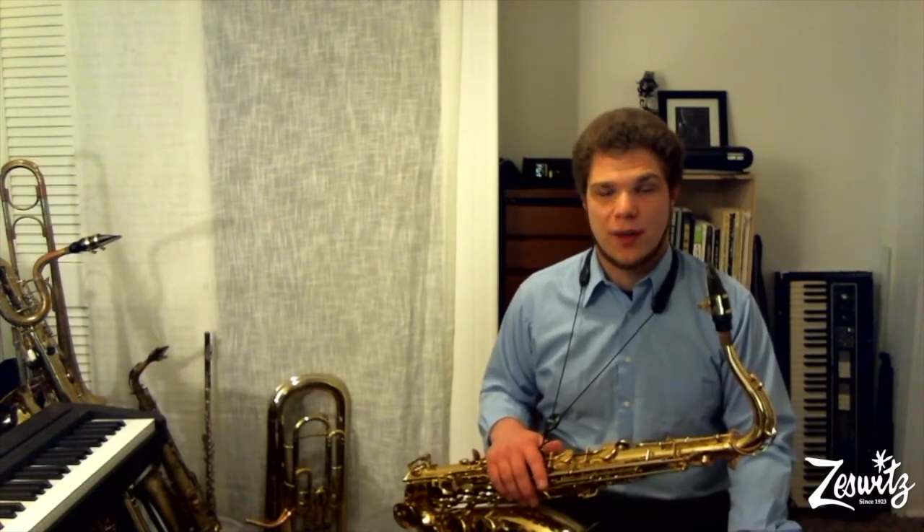Now just like the alto sax, the tenor sax comes from the woodwind family because it makes its sound with a reed. This saxophone is bigger and heavier than the alto, which is already pretty big and heavy. So keep that in mind if you walk to school or often have to carry your things around with you.